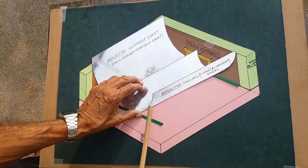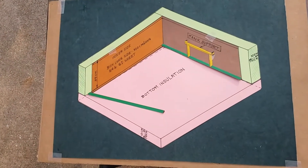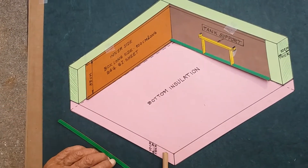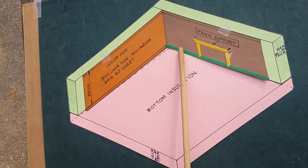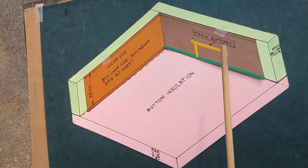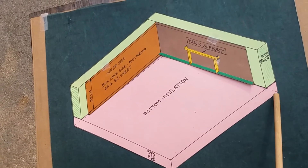Now I will remove the reflector. This is the bottom wooden strip for support. At the lower end is a wooden strip and the support structure at the top end. And this is the foam insulation.